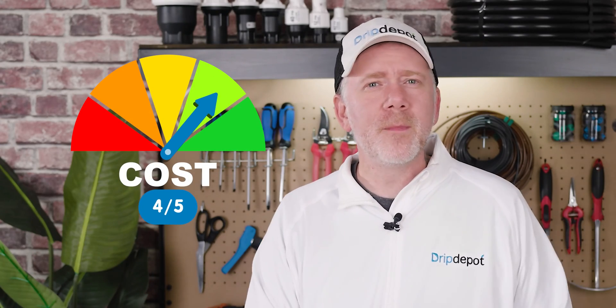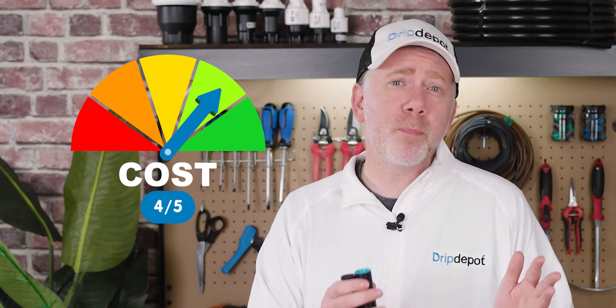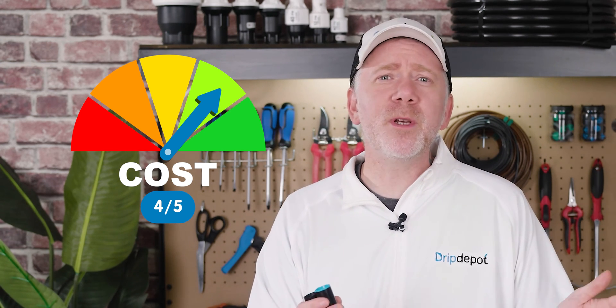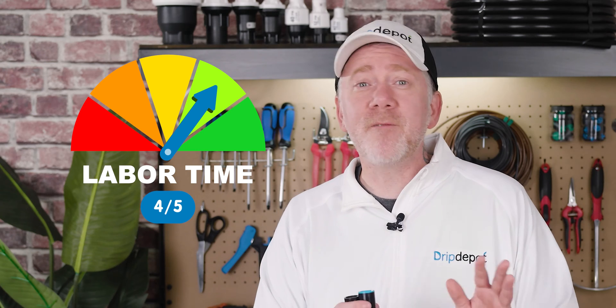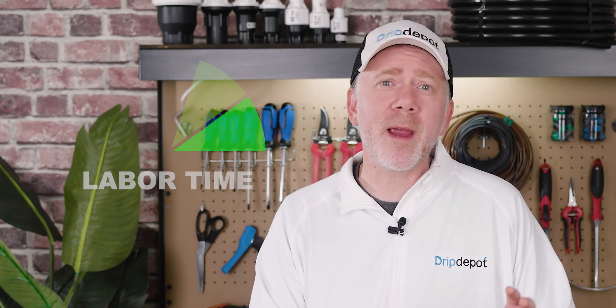Let's take a quick look at the cost, labor time, difficulty of install, and reusability rating of compression fittings. Cost: 4 out of 5. This would be a 5 if they were reusable — the initial cost is minimal per unit, but repairs will require new units. Repairs shouldn't be too often, so they still get a good cost score. Labor time: 4 out of 5. The reason this isn't 5 out of 5 is due to repairs, as they are not reusable and can be rather time-consuming to repair.